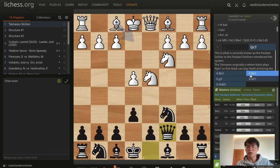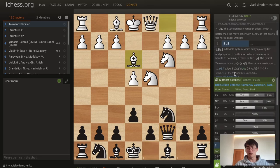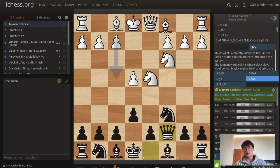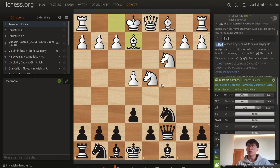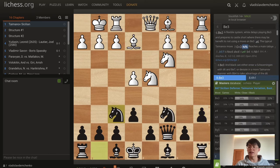Instead of g3, bishop e2 is possible here. White can either play bishop e2 now or play bishop e3, a6, and then bishop e2, so these lines can transpose. After bishop e2, this is a flexible system — white maybe wants to play bishop e3, but can also just play castles without spending a move on bishop e3. So here: a6 — the very typical Taimanov move — castles, and knight f6. This reaches the main tabia of this variation.